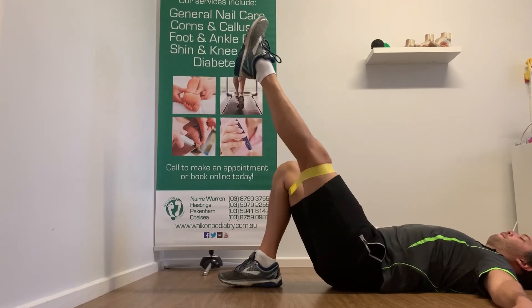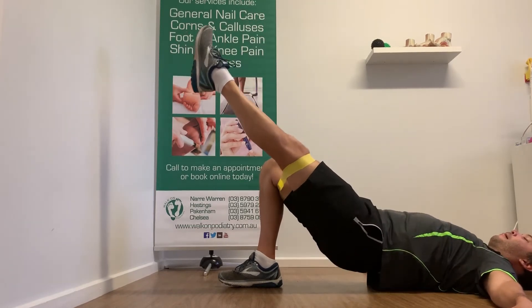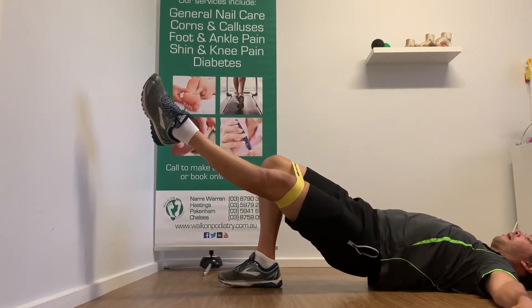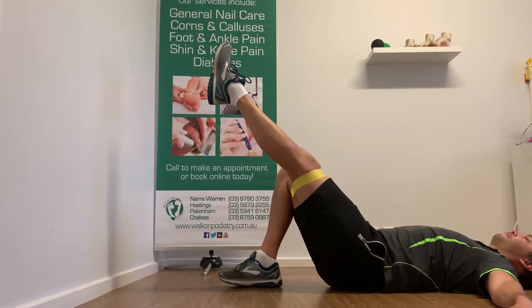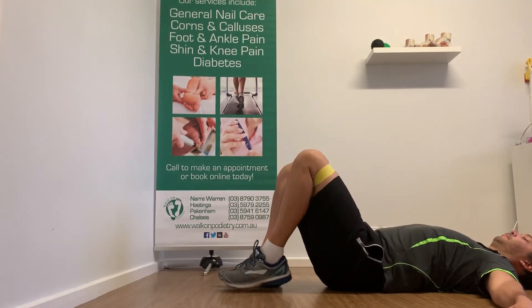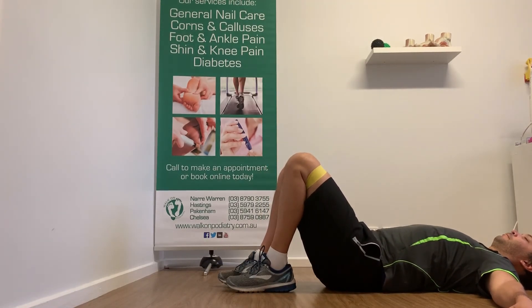A common mistake while performing this exercise is to lose stability and control through your hips. This can be seen as sagging or rotating through one side. The other mistake is to lose knee position, which is seen as the leg raising and putting strain on the glute band itself.